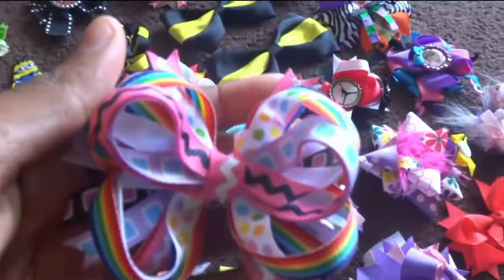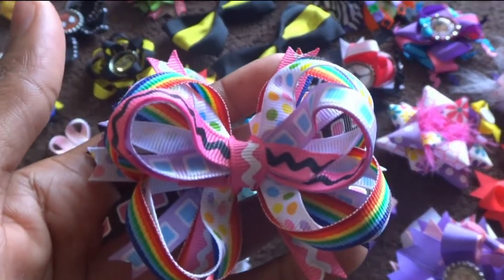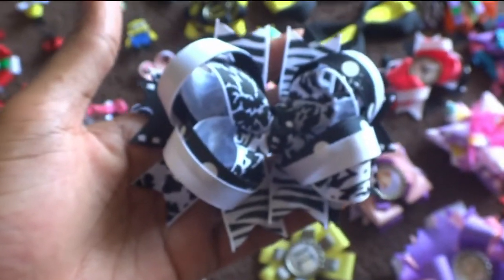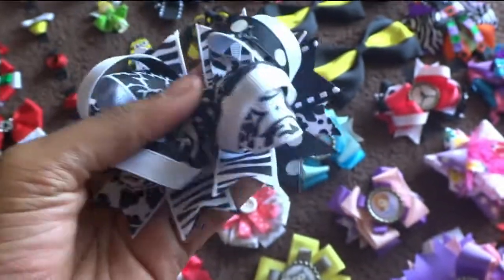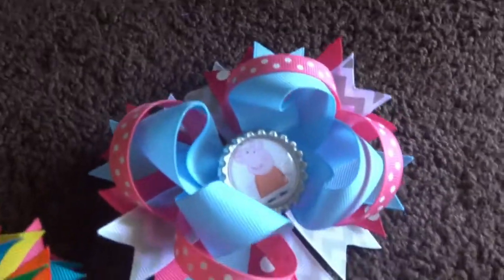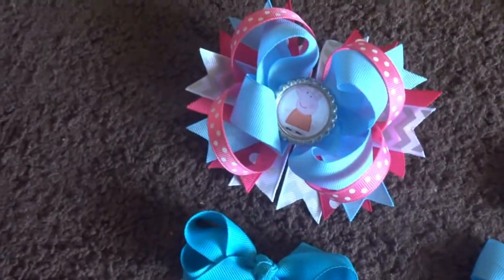I don't know if you guys can see it properly, but it's not focusing at all. It's a tiny tiny bow. This is my black and white bow — it's like a stack bow but with pizzazz. You have a little Peppa Pig bow and this is a big bow. This bow is 3 inches and this is the Peppa Pig bow to it.